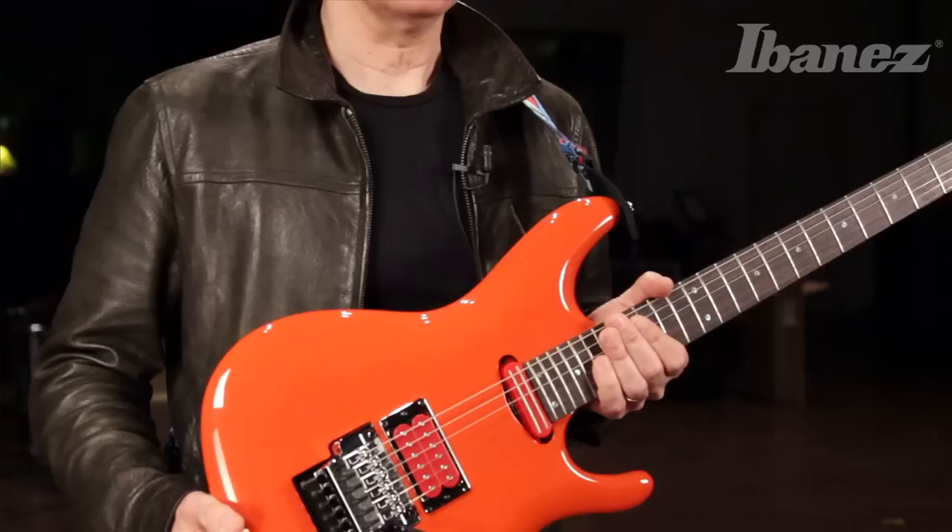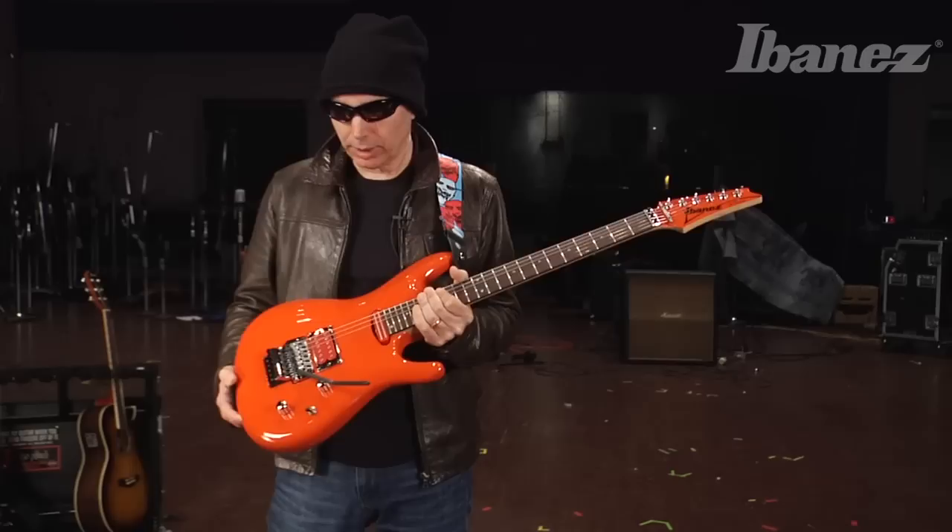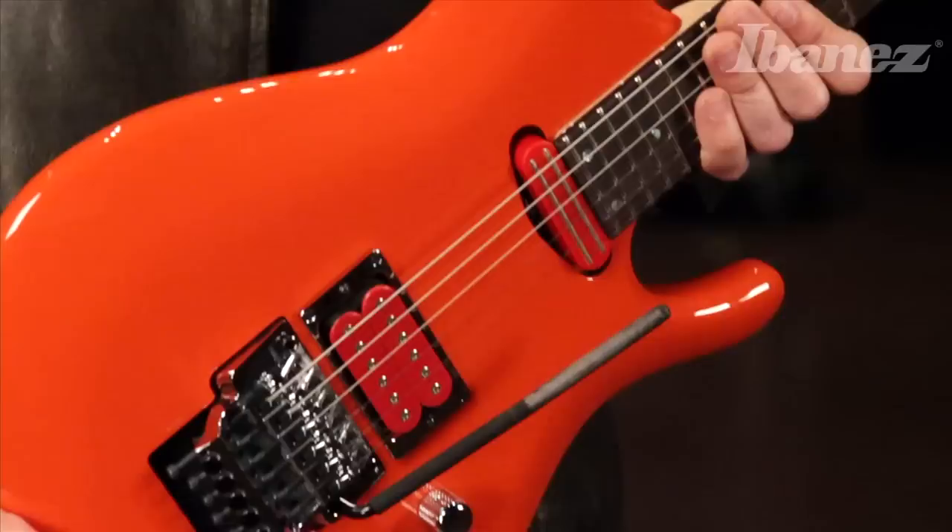This is a great color, and I have found it to be very inspirational in the last couple of years as I've been working on it, and we've been perfecting the colors of both the body and the pickups.